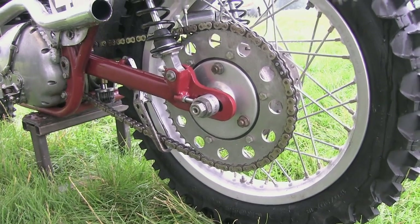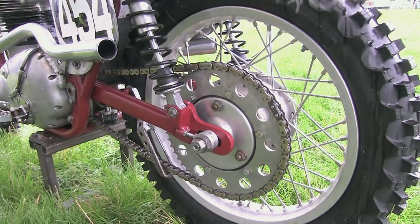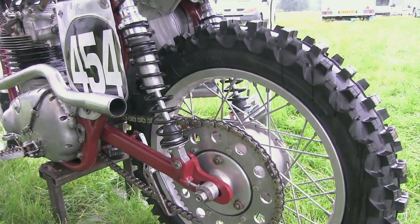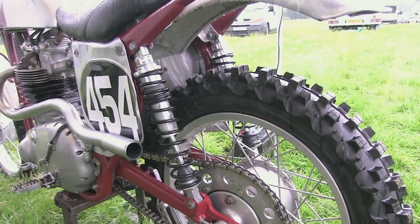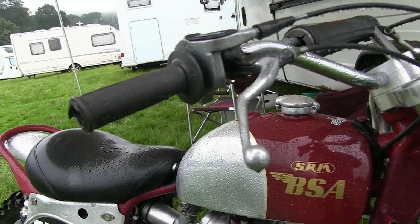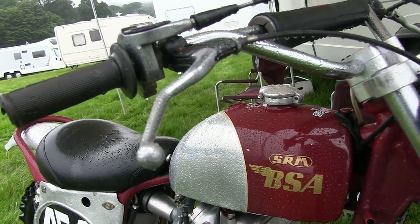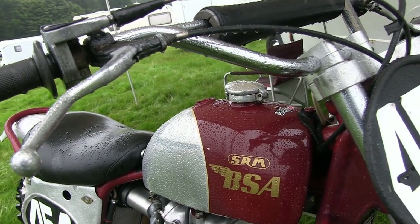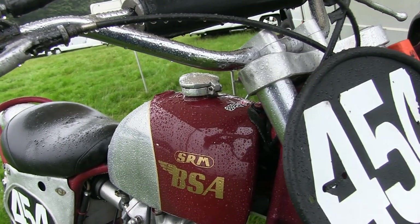The rear shocks on Peter's SRM are a very high quality pair of Works Performance classic units, much better and stronger than anything that would have been fitted to this old BSA back in 1958. Most of the controls, including the throttle, cables and levers, are all basically your standard Scrambles racing parts, which are easily accessible from any off-road motorcycle shop.